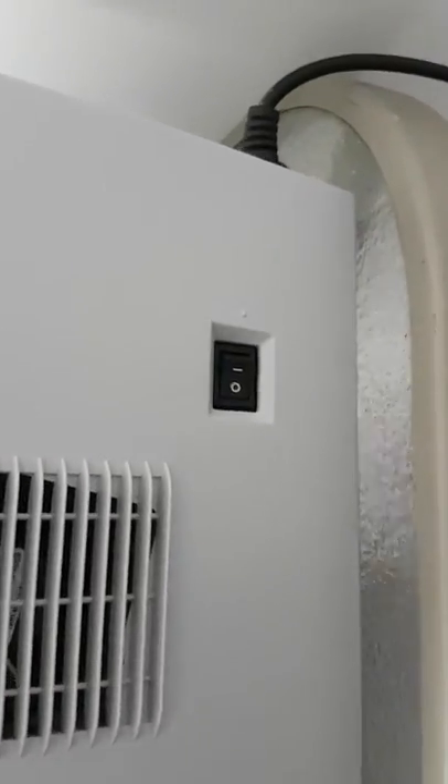Frederica, so the power switch is over this side. This rocker switch here — turn it on.